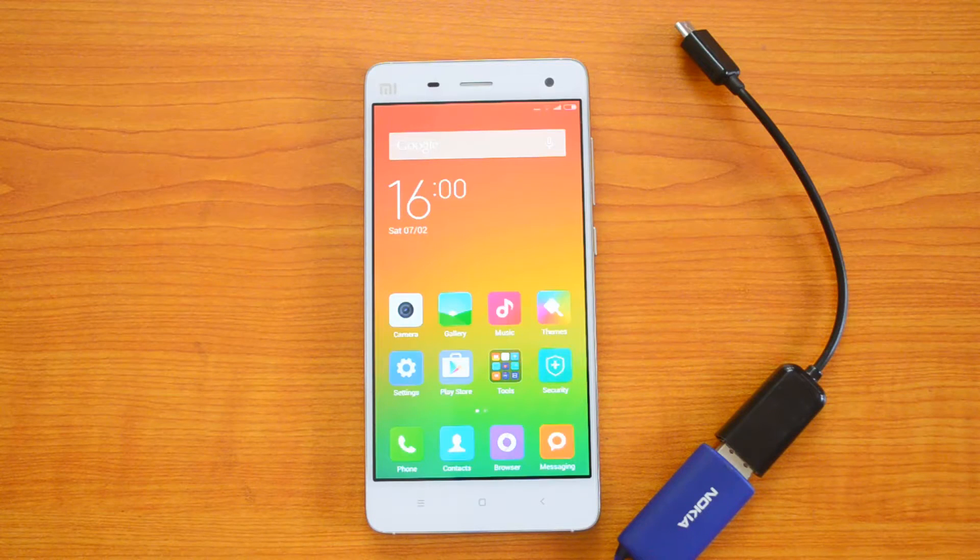Hey guys, this is Aumir here for Technique, and today I have with me the latest flagship phone in India from Xiaomi, the Mi4. It comes with a 5-inch full HD display and is powered by a 2.5 GHz Snapdragon 801 quad-core processor paired with 3 GB of RAM.